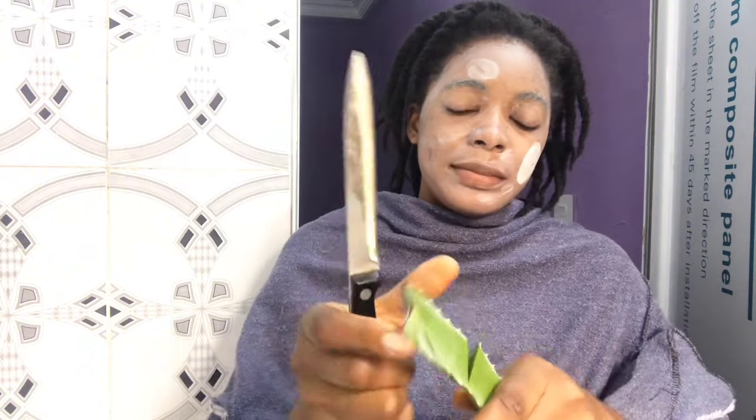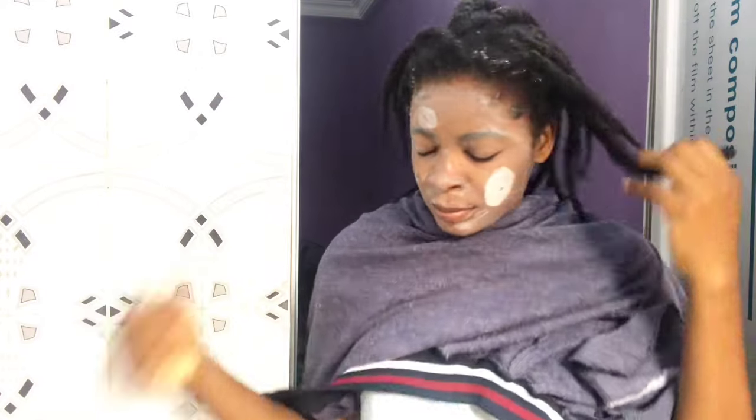I'm going to be cutting out some sections — be very careful because this can actually stain. I'm going to wet my head just to leave it damp. After that, I went ahead to cut the aloe vera. As you can see, I cut it from the side — the side cutting helps the aloe vera gel to pop out very well.